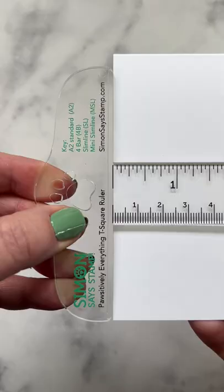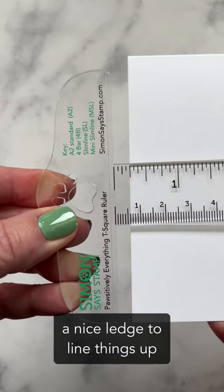Do you struggle to line things up on your card projects? If so, check out the Positively Everything T-Square from Simon Says Stamp.